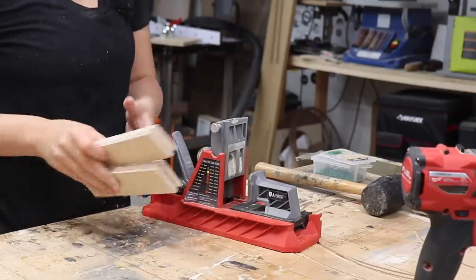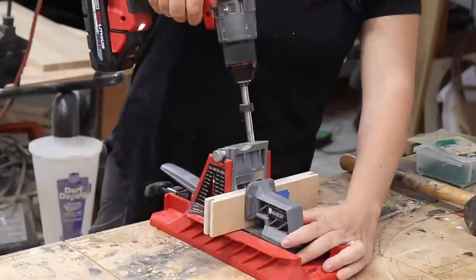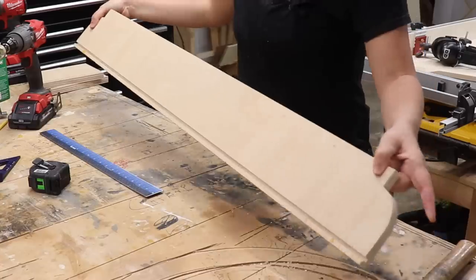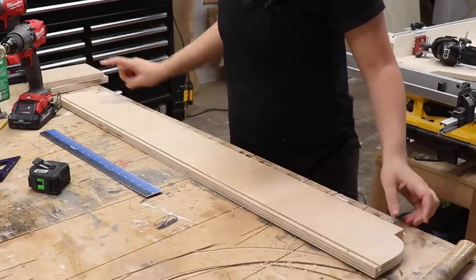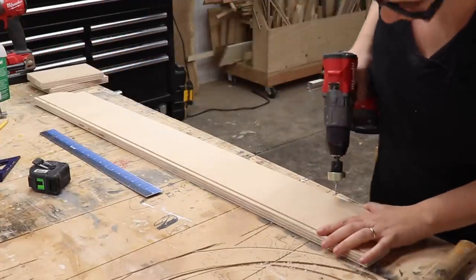Now I'm going to add some pocket holes to help join it as well. Pocket holes get a really bad reputation, but I think that's because a lot of people use them as the answer to everything when they're not. There's absolutely nothing wrong with pocket holes when the circumstances are correct. This is plywood and the grain direction is going in a way that I think pocket holes will be really easy and strong for joining the storage compartment to the bench. Before assembling the storage compartment, I'm also going to countersink some holes for attaching it to the bench — it's easier to drill them now rather than later.